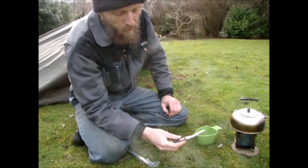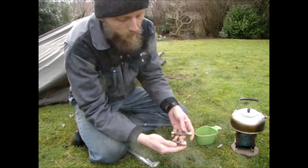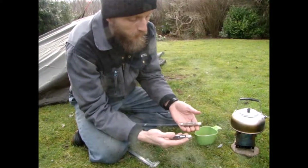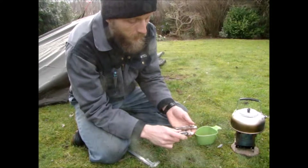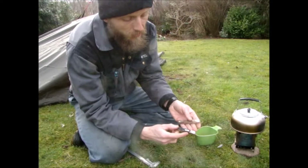So yeah, I'm happy that I bought them both and I like using them both. I recommend either of these, and for the price they are actually quite good.